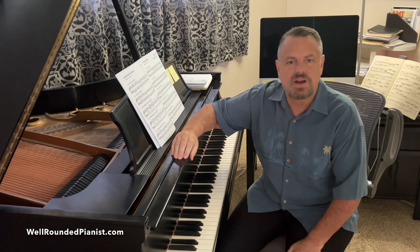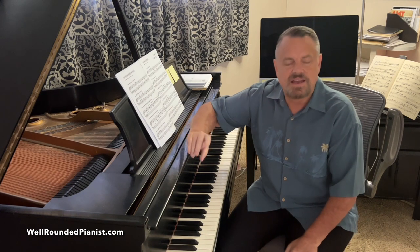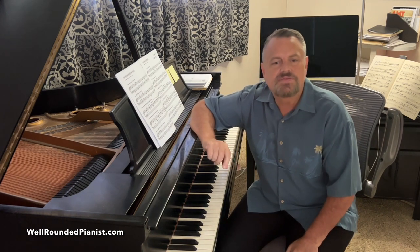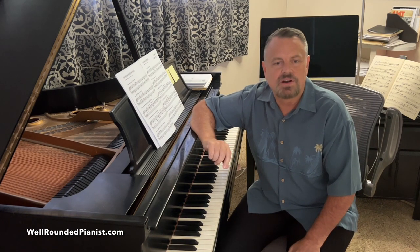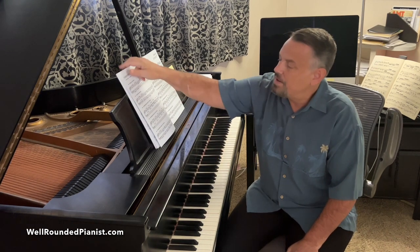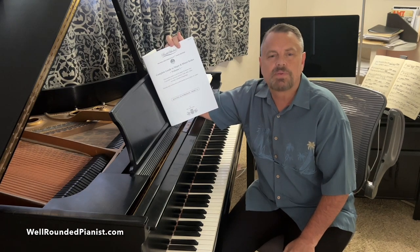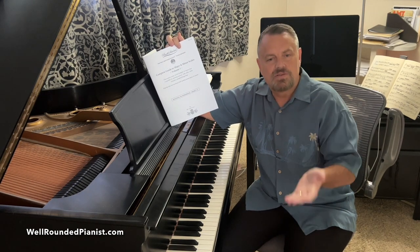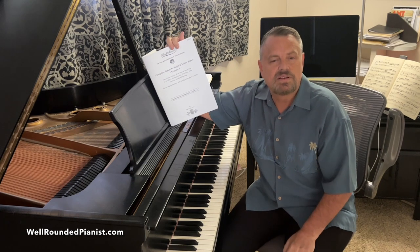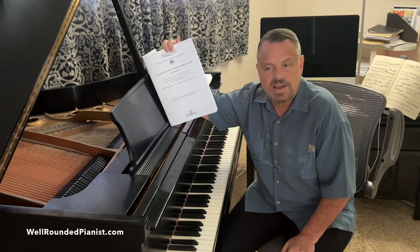Hello and welcome. This is Cory from the Bach Scholar YouTube channel and the Well-Rounded Pianist. Thank you for joining me today. In this video I'm going to be going over the Complete Guide to Major and Minor Scales Volume 1, my recently published book, and I will explain how piano teachers and students can use this book in their studios to help them learn the major and minor scales.